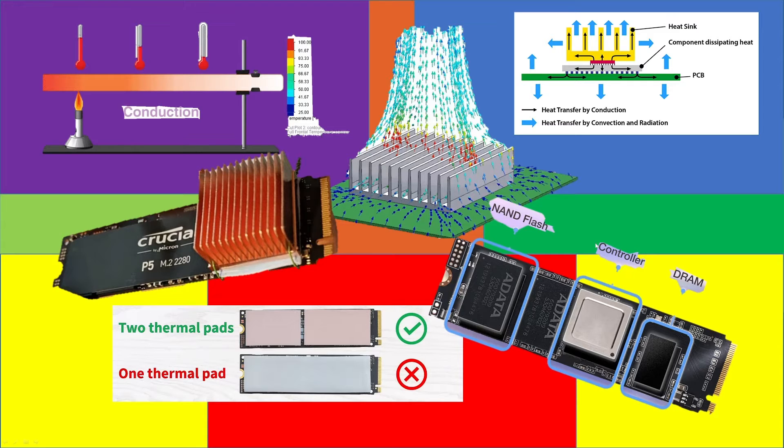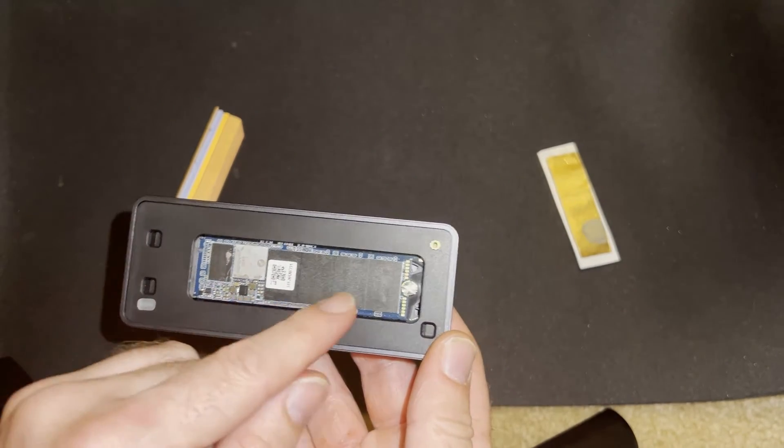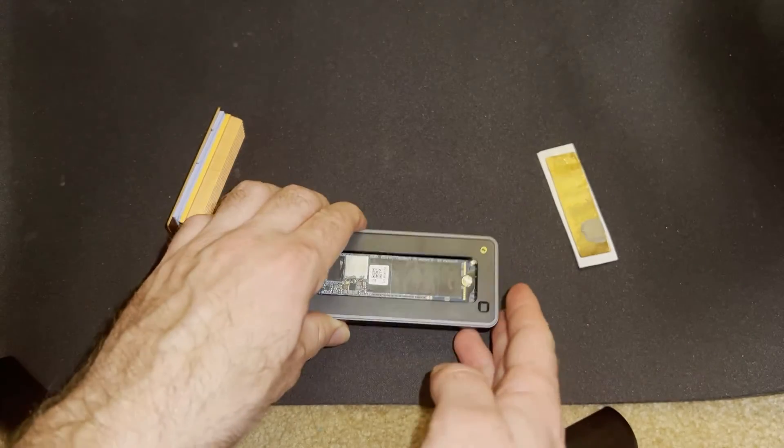Today I'm looking at an interesting topic: what is the best actual placement for thermal pads on your NVMEs? The primary heat-generating component is the controller, with a secondary component nearby, while the NAND generally doesn't put off as much heat because it tends to run at much lower power.